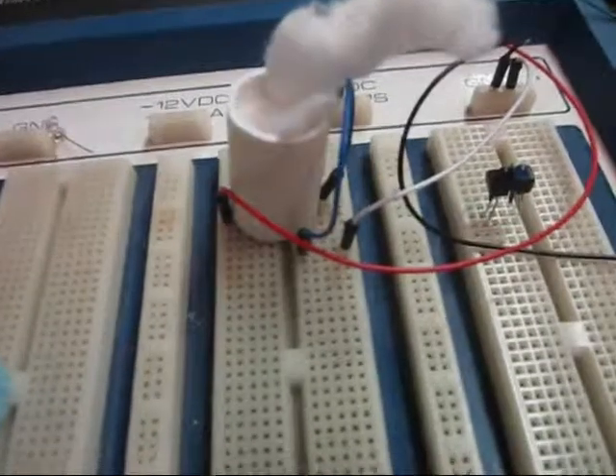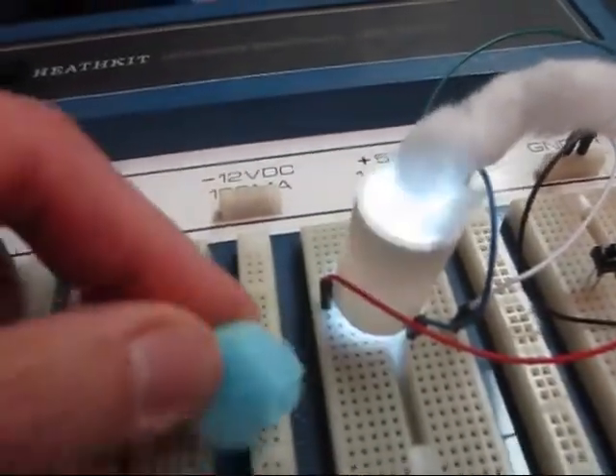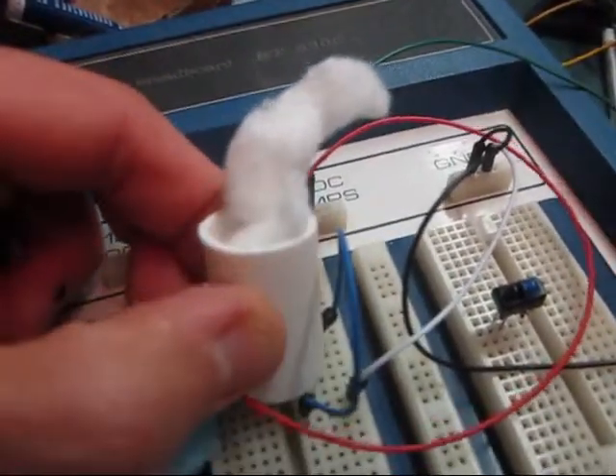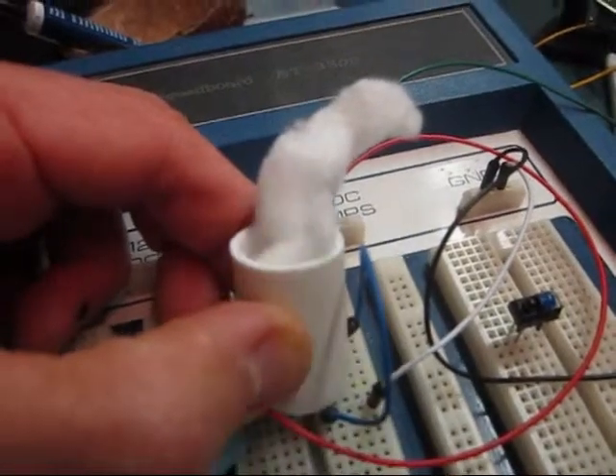What we're going to do is put a flashing LED on the inside, mount it with the plug and have that mounted in there. Paint it black and it'll make it look like there's steam coming out of it.